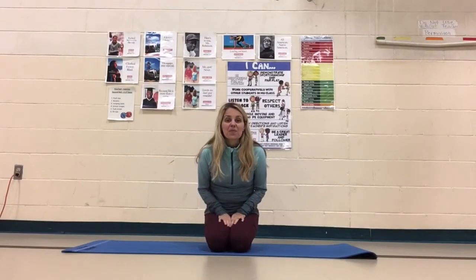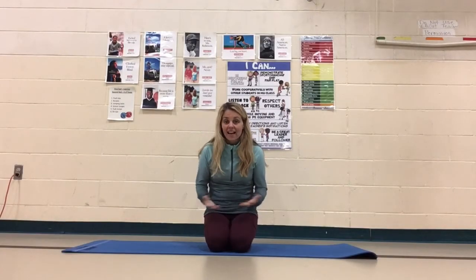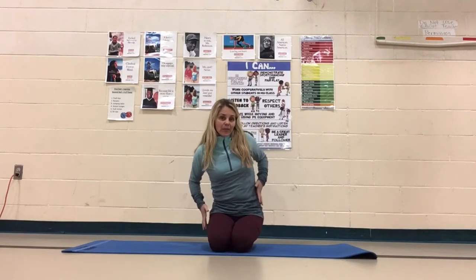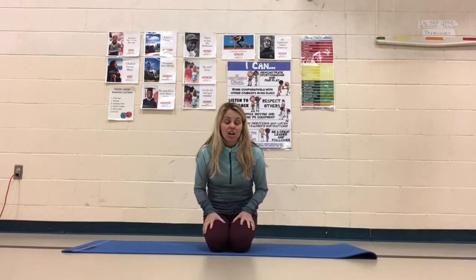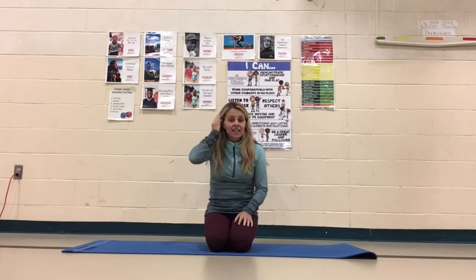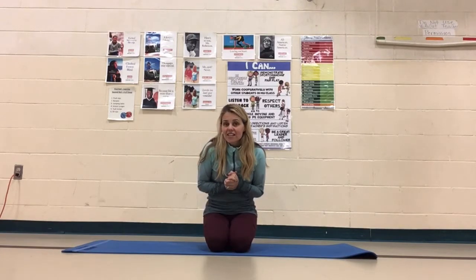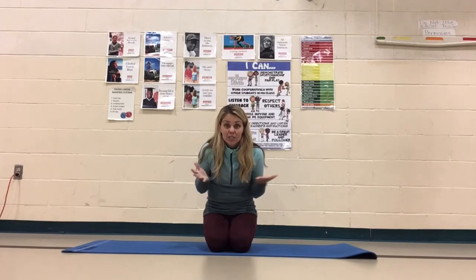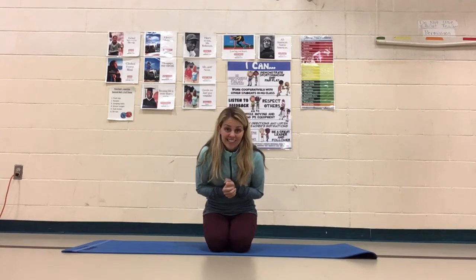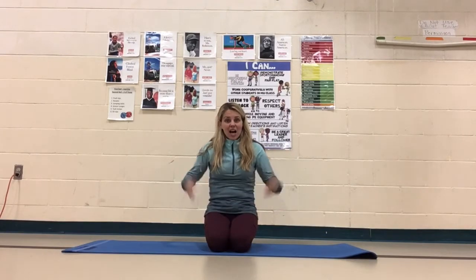Hey everyone! Welcome to your flexibility and some strength today. We're going to really work on stretching out the sides of our body, really working on some of our strength, especially in our legs as well — a great little flow for this cold and kind of dark time of year, which is why we usually have so many lights and candles celebrations at this time of year. Let's get to it.